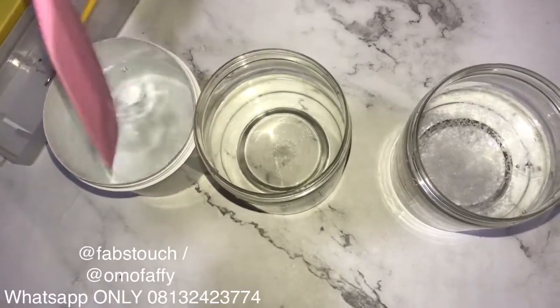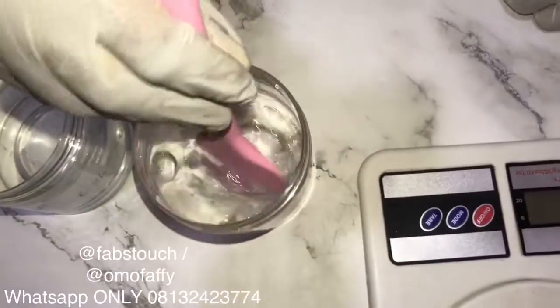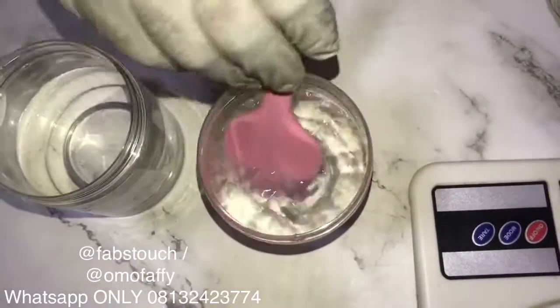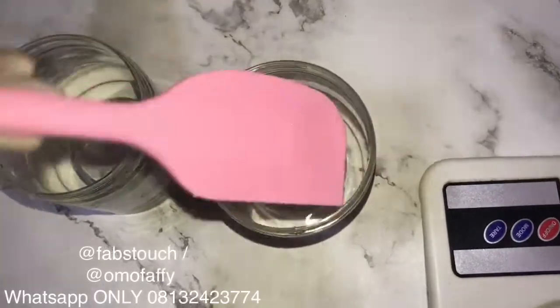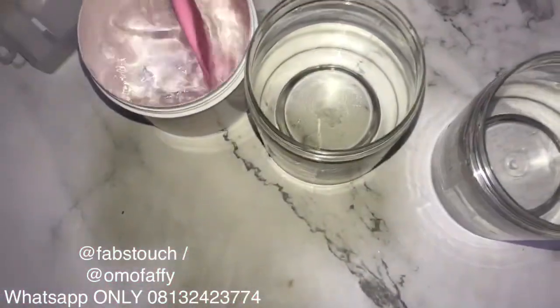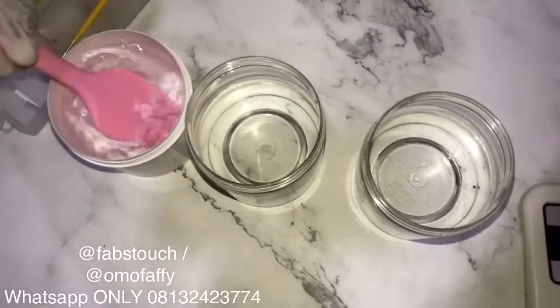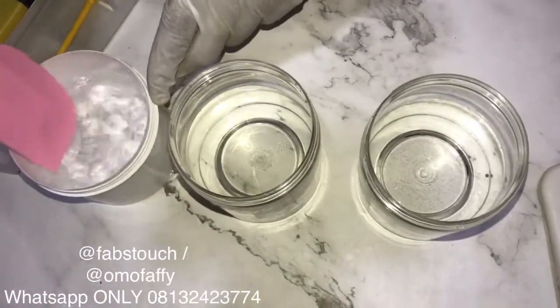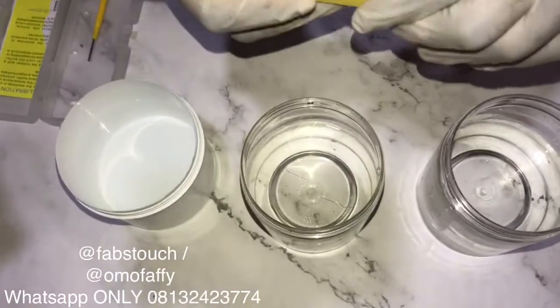If your calibration is wrong, there's every tendency that your formulation using that particular pH meter will be wrong too. Your buffer powder usually comes with your pH meter — whenever you purchase a new pH meter you get at least two buffer powders with it. If you don't get any with yours, you can always purchase them separately, because you need them to calibrate your digital pH meter.